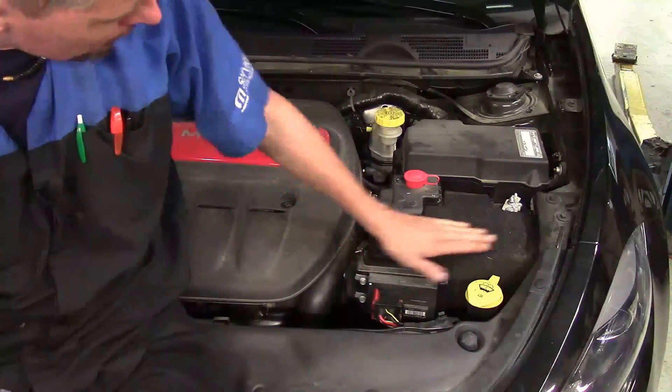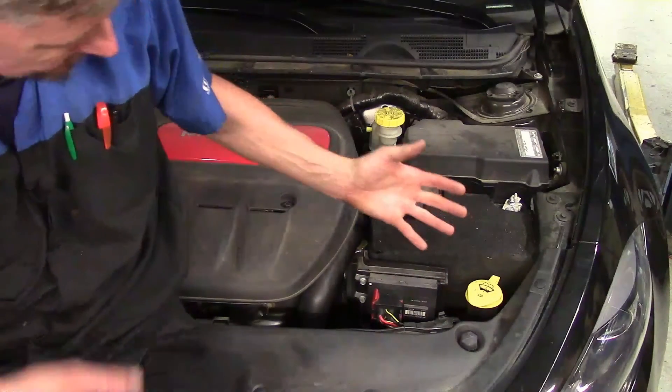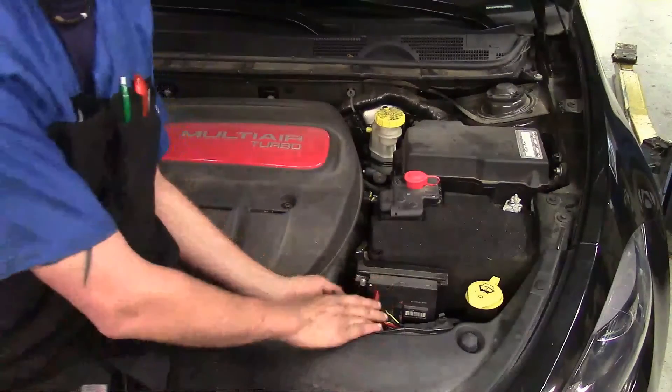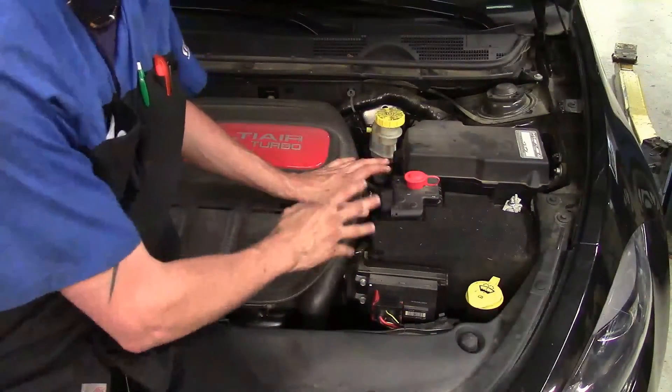Right here in front of the battery, you've got your Smart Drive unit. It's basically a dummy computer — its sole purpose is to operate the hydraulic pump that moves everything.